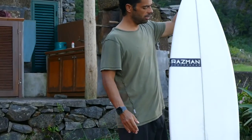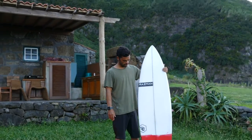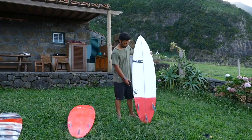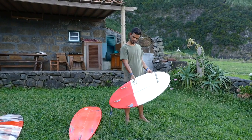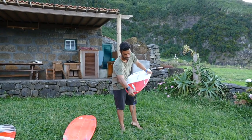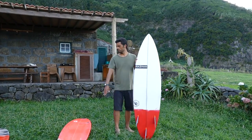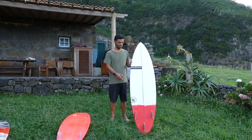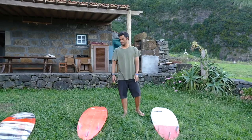Then my next board, the 6.2 — four inches bigger than the 5.9. This is what I use when the waves are a little bit bigger, so I need a bigger board for bigger waves. It also has a three-fin set. It has a round pin tail — I love these boards, they're really beautiful. So this is my board set for my regular waves.